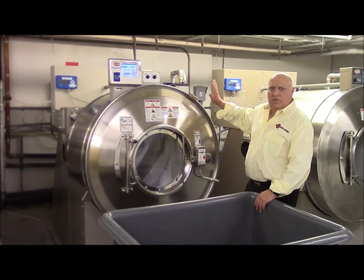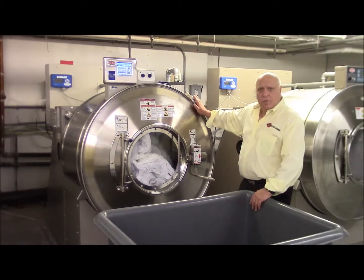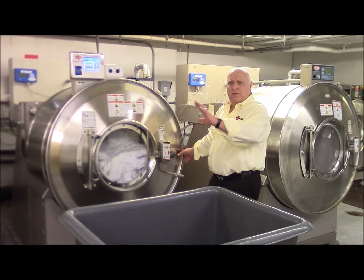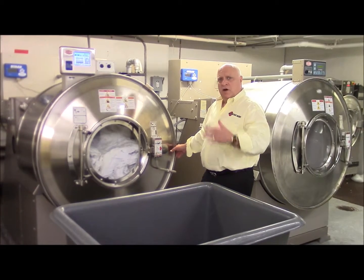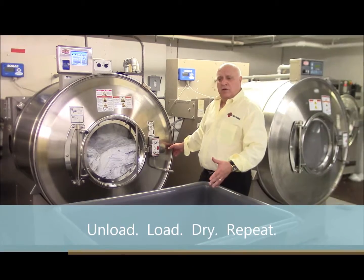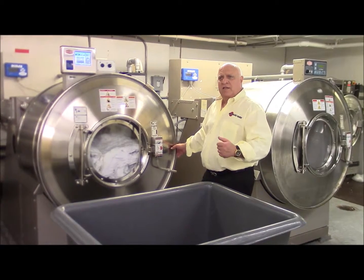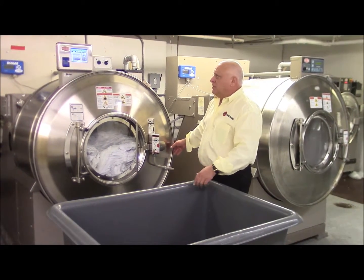Once this machine load is finished and the buzzer comes on, I am going to stop, open the door — which you need two hands for: one on the handle and one on the back for safety purposes so your hands are clear. The door is going to open and I am going to unload the machine into the basket. And then just as quickly as I unload it, I am going to reload this machine, because productivity is so vitally important. We have to get the next machine load operating as soon as physically possible.